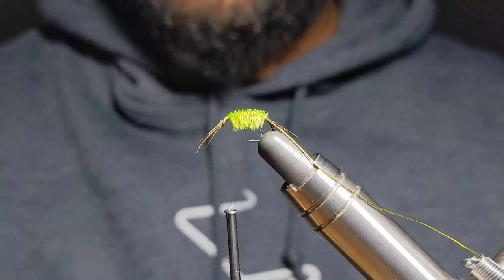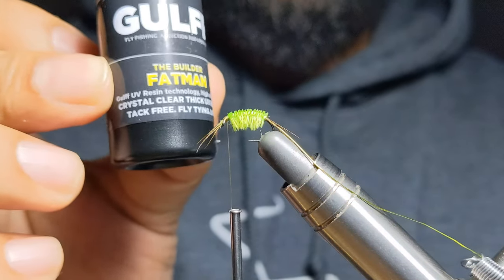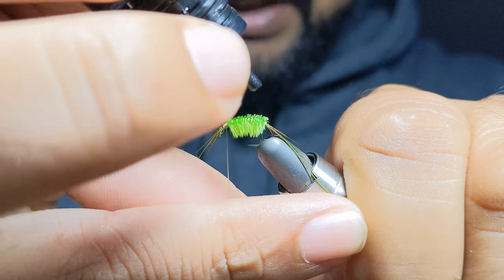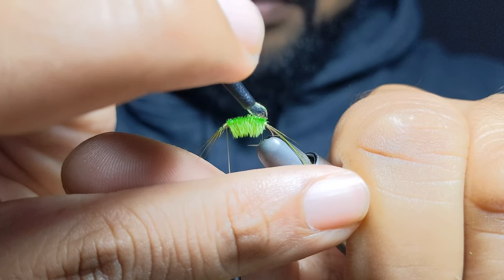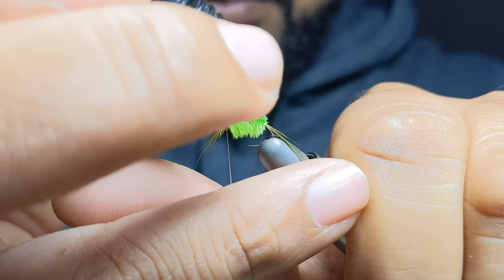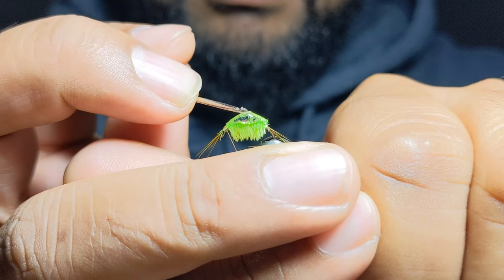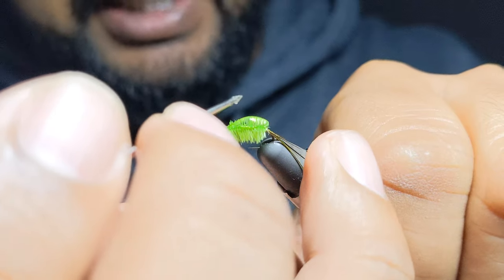Now, actually before we put on the ribbing, I'm going to be putting a coat of UV resin. For that I like to use Gloop Fatman, simply because it goes on really really thick, and it gives you a lot of time to change and manipulate it and get it in the shape that you want — so I absolutely love this stuff. And now I'll come in with a bodkin and get it shaped the way I want. You can see why this stuff is good — it gives you enough time to accomplish what you want.